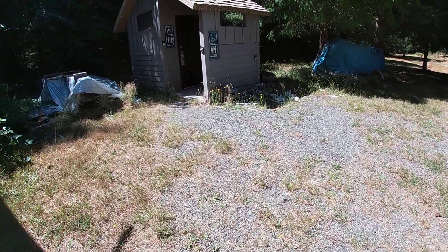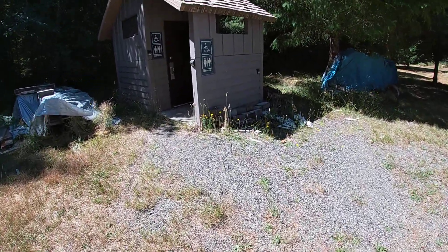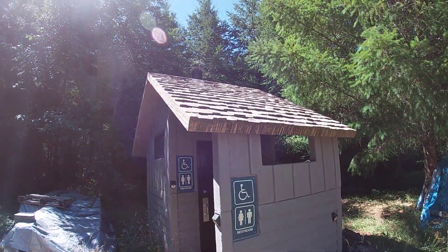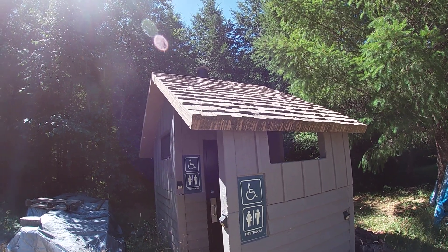Well, we're going to do our first ever port-a-potty review. So far, so good. There's nice shingles up there — well, fake shingles, but they work, right?